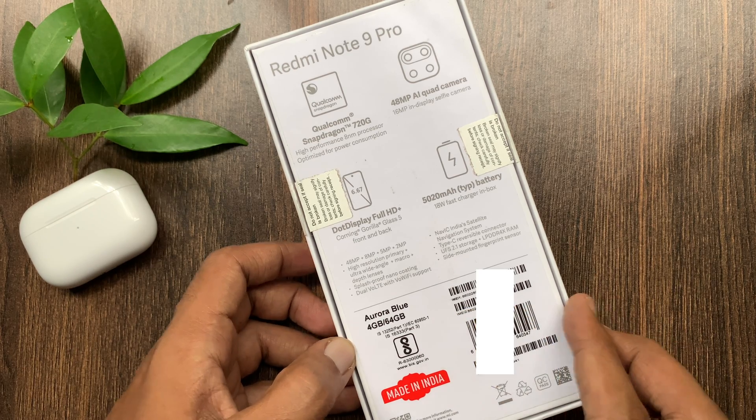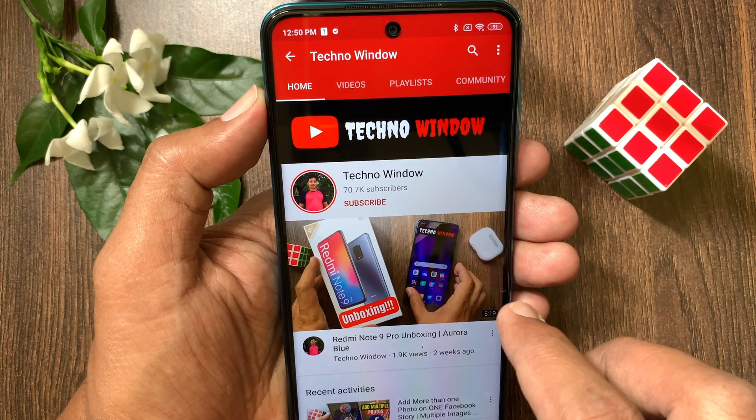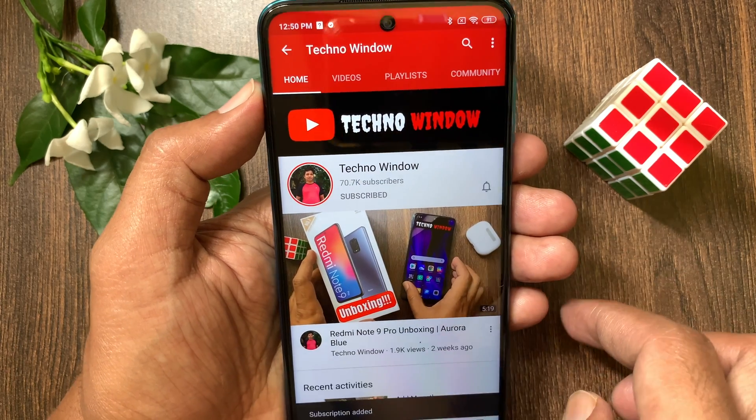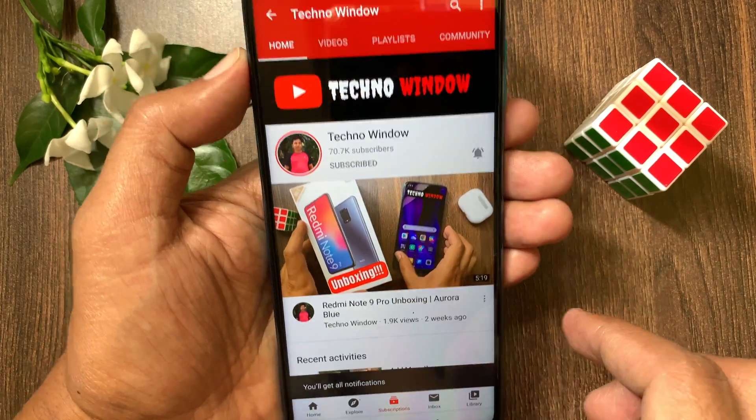So these are the steps to check the IMEI number on Redmi Note 9 Pro. Hope this video helps you. Please subscribe to my channel by tapping the Subscribe button, and also tap the bell icon to receive notifications about all new videos.